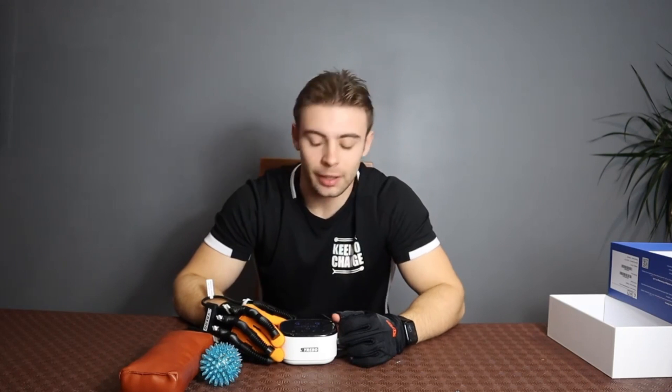There are specific modes on this device, one being manual training and the other being mirror training. Manual training is really great as it allows you to get your proprioception back and get the feel of moving your hand again. With mirror training, if I move this hand, this hand will also simultaneously draw itself in, and if I release it'll come straight back — we'll give you a proper demonstration just now.